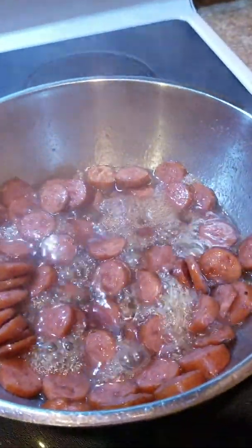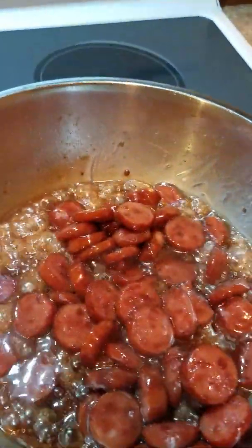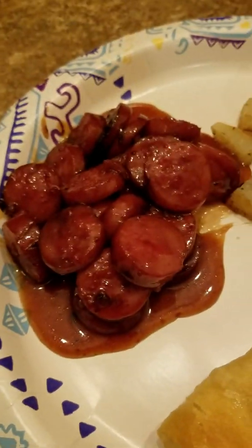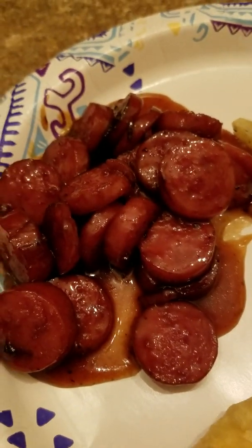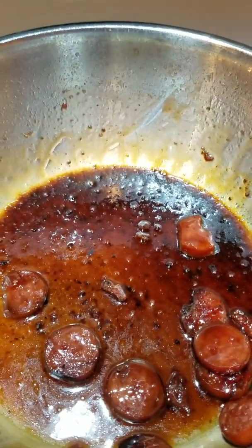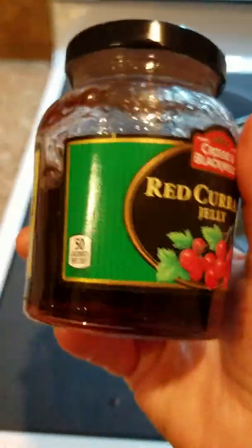The water is starting to boil out and it's almost done. It's boiled a few more minutes — it's almost done. Caramelizing on the meat. And that's what it looks like when the glaze is on the meat. I'll show you the jar again and give you the recipe. That's what the glaze looked like as the water cooked out.